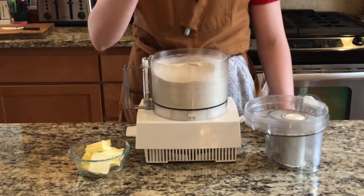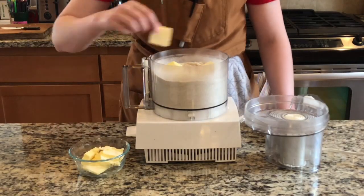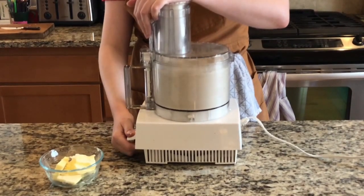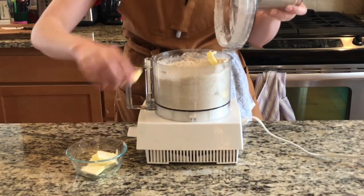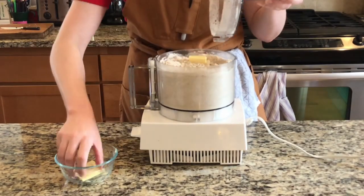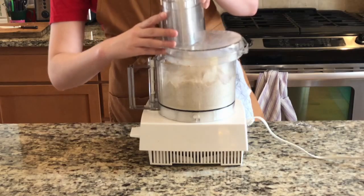Once it's well mixed, you're going to bring in the butter, which you're going to add in several small portions. Keep that in the fridge — the colder, the better. Definitely don't add it all at once. You want to let the butter fat get coated with the flour and mix in in nice small portions.